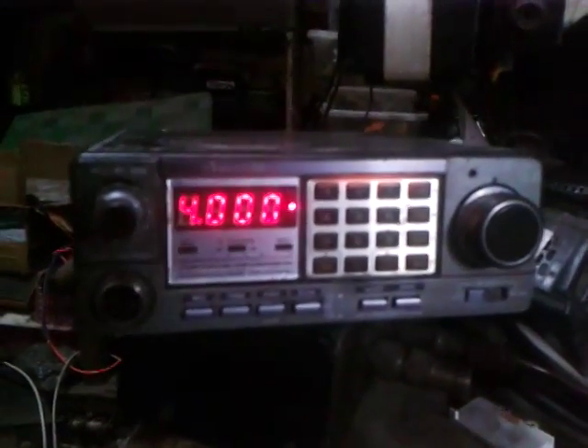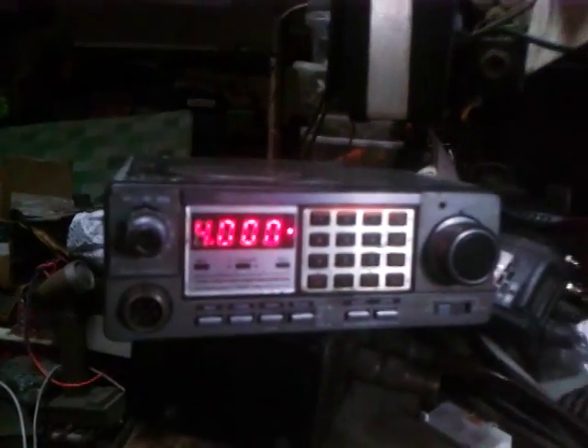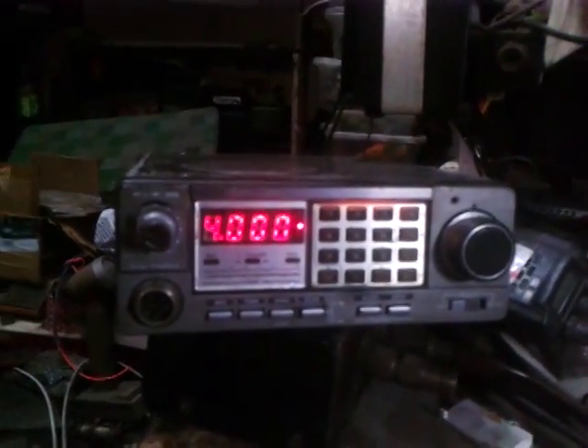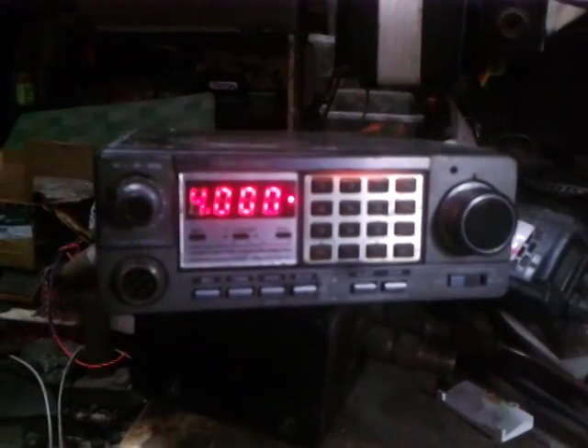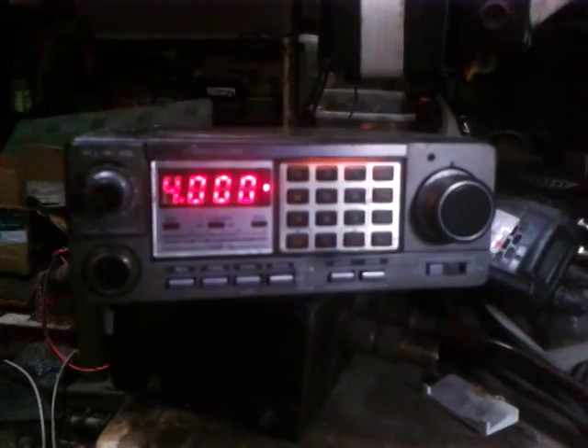Good evening, this is 4F1KJA and this is my classical Kenwood radio base model TR7950. Most ham amateur operators wanted to have this type of unit — the classical heavy-duty type.